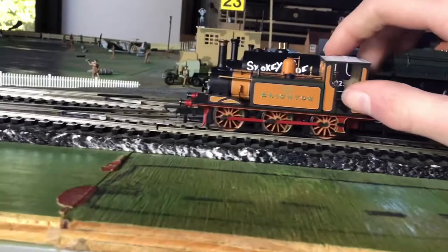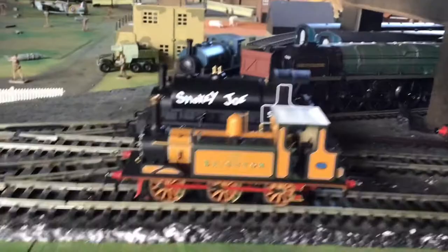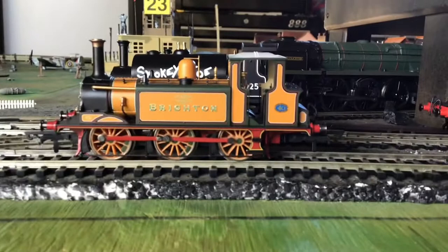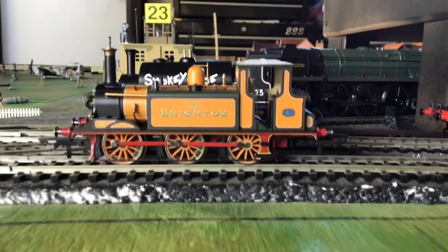I'll place this here for a little bit of visual comparison. It's absolutely minuscule, isn't it? But it does have quite nice features like red connecting rods and the Brighton nameplate, with very fine detailing marking where it won a medal at the Paris Exhibition.